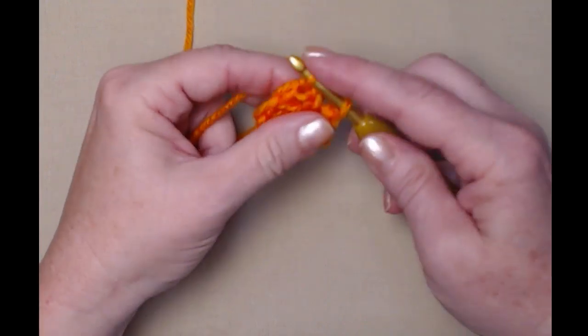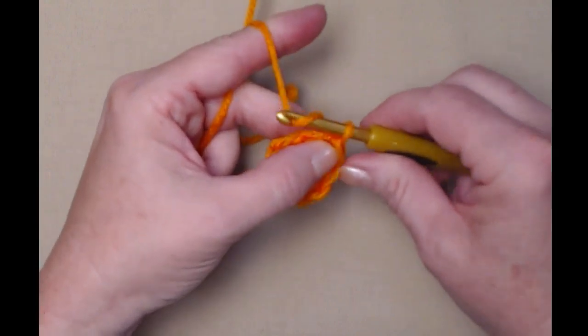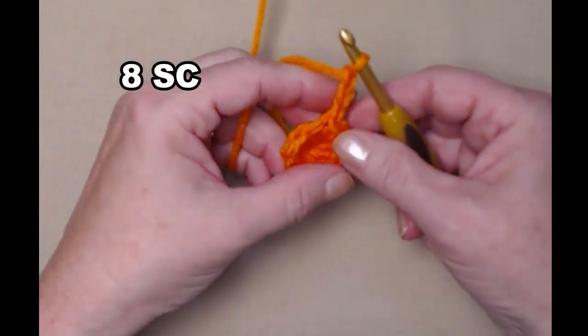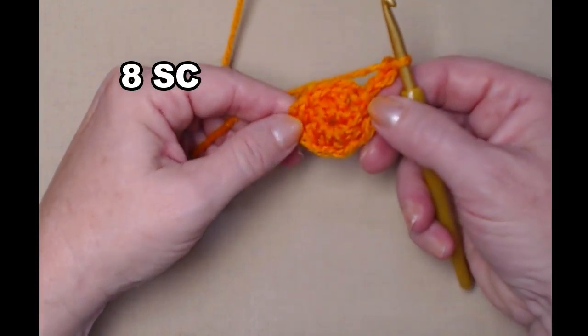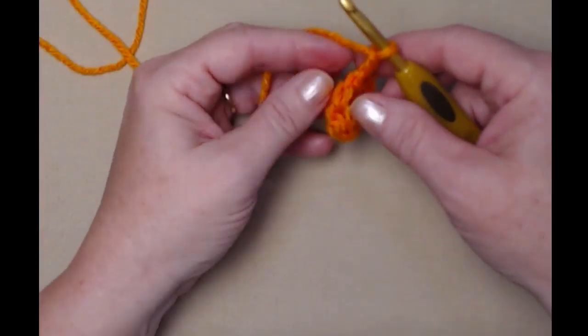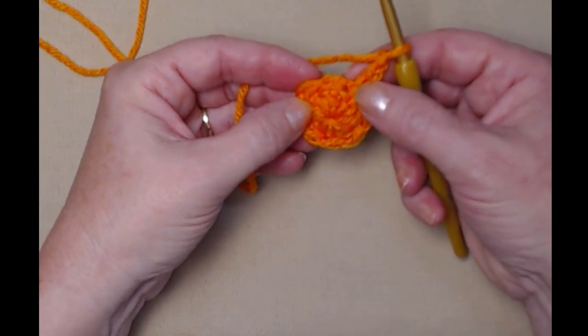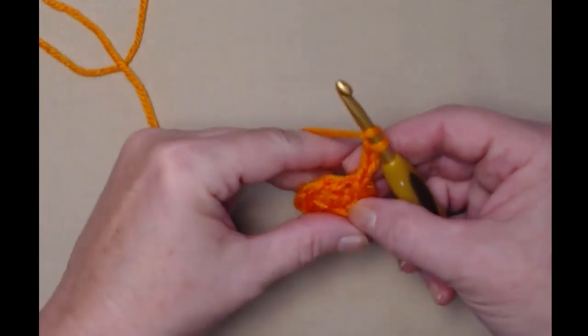We're going to join to the top of that first chain three — pull up a loop, then pull that loop through the loop on our hook — and chain three. There is row number one. For row two, our chain three counts as our first double crochet.